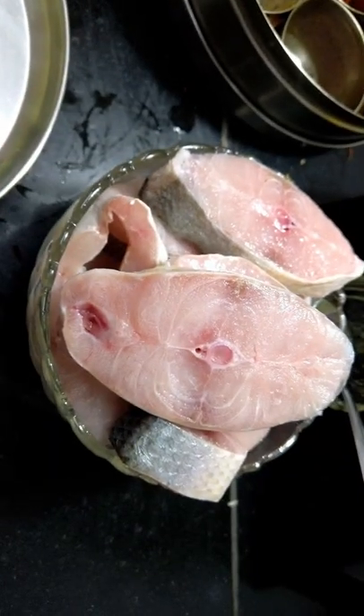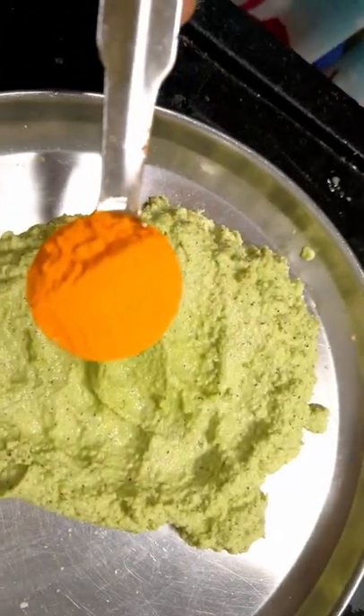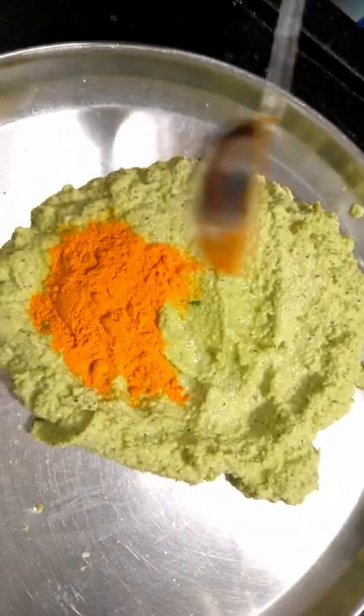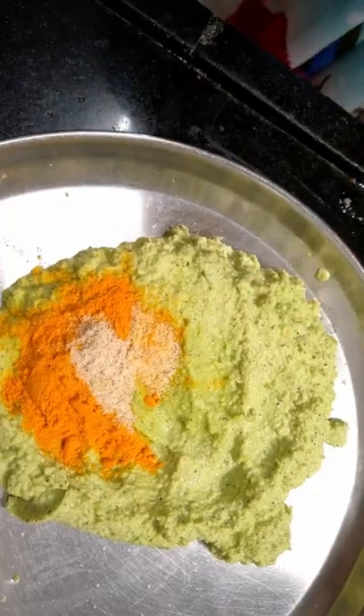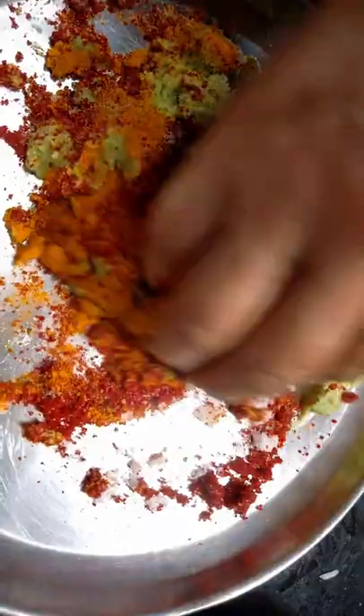Take 1 kg of raw fish. Squeeze lemon juice on the fish. In the masala, add 1 teaspoon turmeric, half a teaspoon asafoetida, 6 teaspoons red chili powder, and salt to taste. Mix it well.